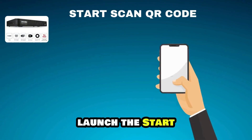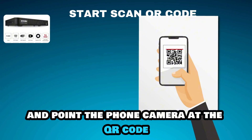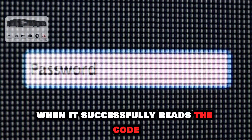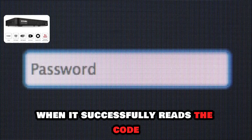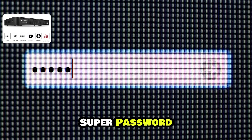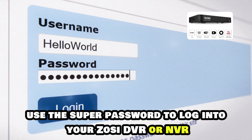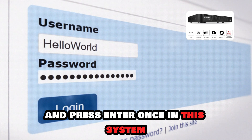Launch the Start Scan QR Code feature in the Zozi SPD app and point the phone camera at the QR code. When it successfully reads the code, the app will provide a 6-digit and 20-digit super password. Use the super password to log in to your Zozi DVR or NVR and press Enter.